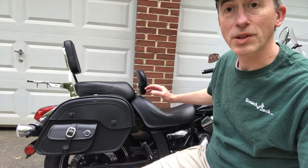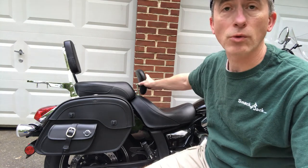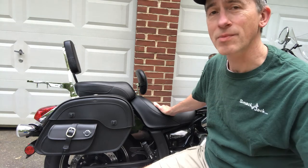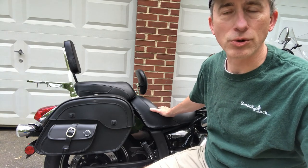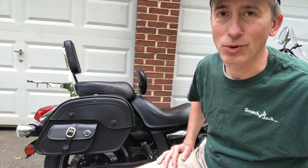Now, I almost forgot to mention that the seat I have on here is the Mustang seat with the driver backrest on it. I have a video of that as well, right up here. I put that one on two years ago, so I haven't really touched on it today — it's been on for about two years now.